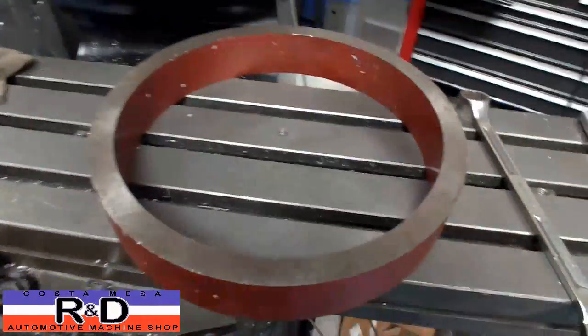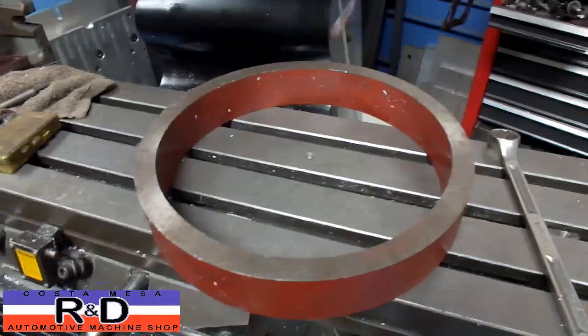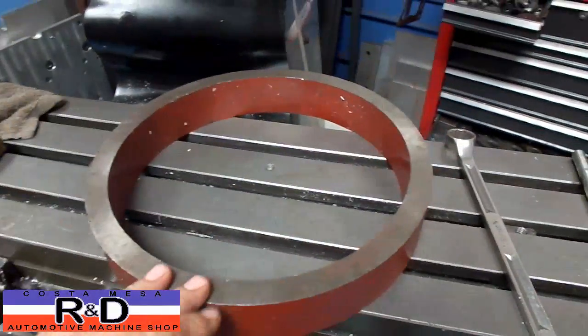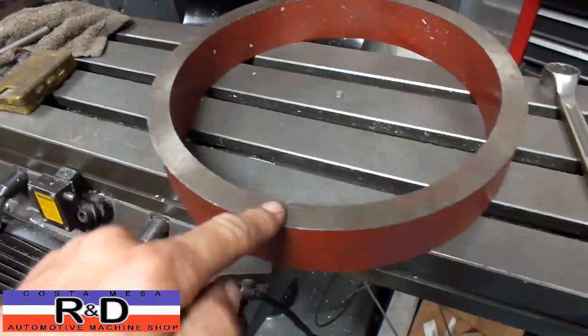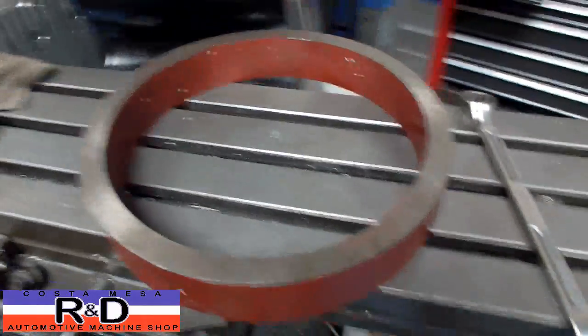Speaking of indicating the head in, we make a ring that's made from heavy wall pipe that's blanchard ground on both sides, so that when you bring your indicator over this you can sweep around and it gives you about a 12 inch diameter, so it makes it work out really well.